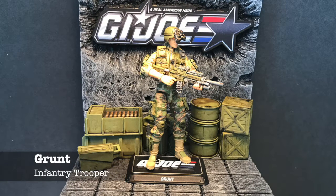Grunt was never one of my favorites — he was kind of plain and ordinary, just an infantry guy. But to me this is one of my best figures. He's got a real modern military look, looks like he knows what he's doing, looks like he's rigged out and ready to go. Most of this is Marauder parts. The vest was taken from 50th Anniversary Spirit Iron Knife and completely repainted. The helmet is actually Grunt's helmet from Crimson Strike, as well as the head, but everything else is Marauders.